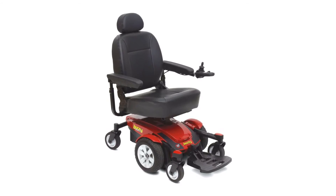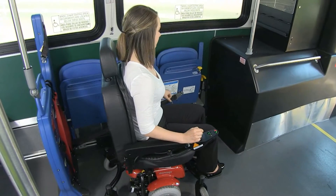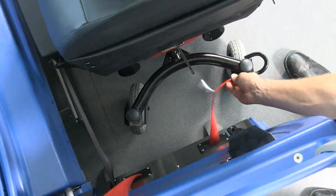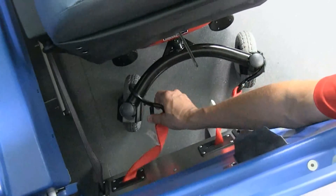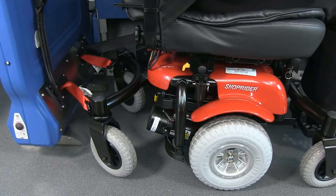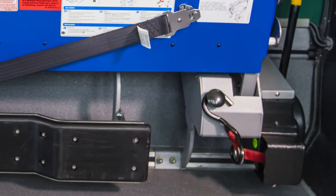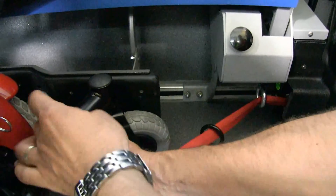For power chair securement, ask the passenger to move the power chair into position against the bumper and slightly away from the barrier. Next, pull the paddle handle to release the rear retractor belts. Pull out and secure each hook to a solid frame member of the power chair. Next, ask the passenger to move the power chair backwards to allow extra space for front securement. Remove the front securement hook off the stowage knob. The belt moves freely to secure the hook to a window-side solid frame member of the power chair.